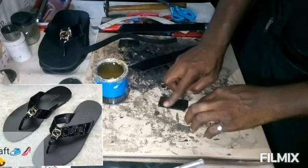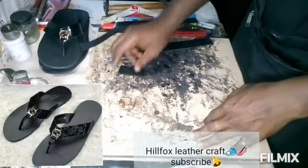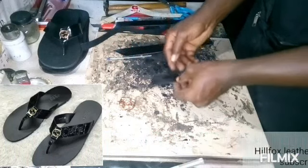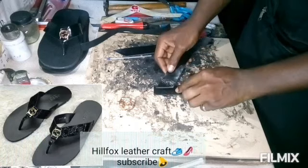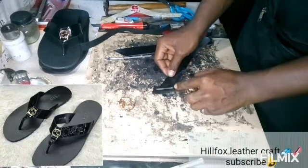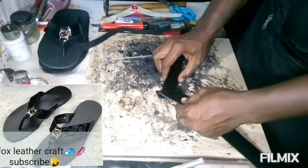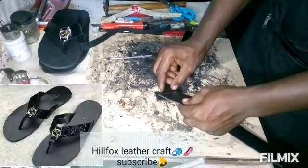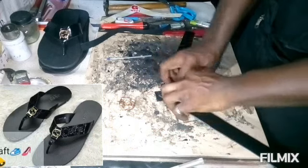I'm also going to apply gum on the surface. After they have dried — that is when the gums are dried — I'm going to join it this way. I'm going to make sure that there is no gap in between the two stripes.